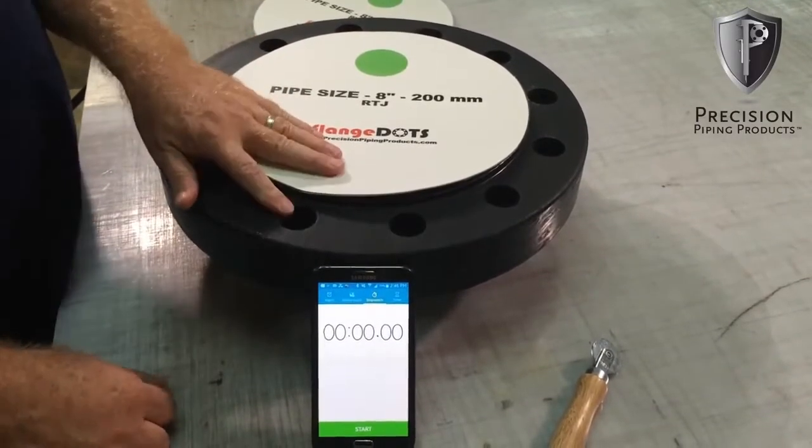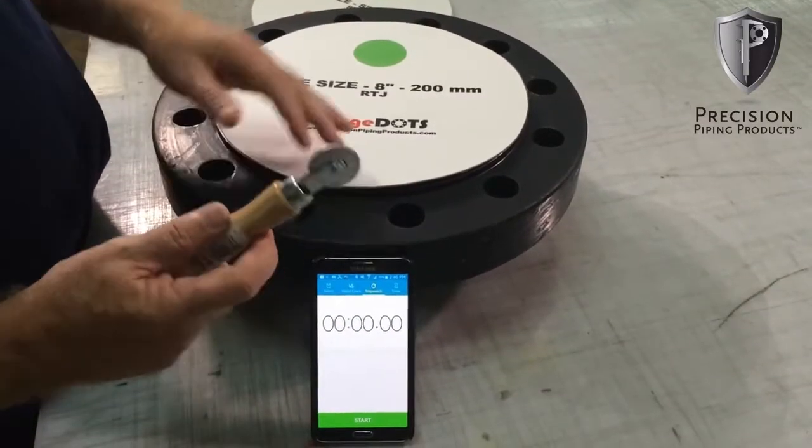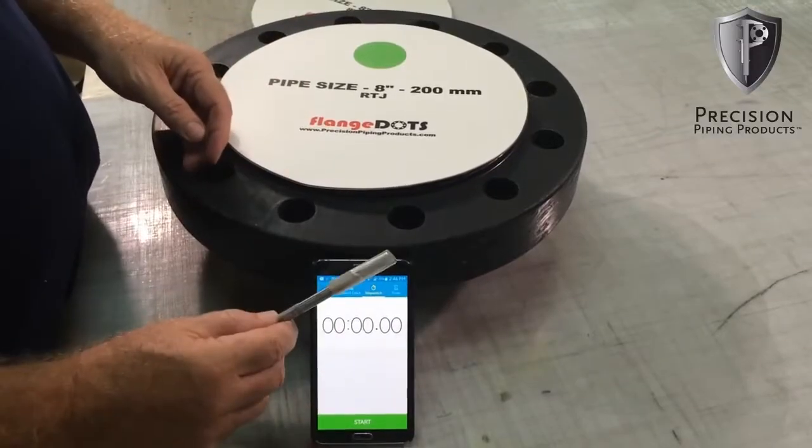You need your flange dot, obviously a flange, you need your flange dot roller, and you need an exacto knife.